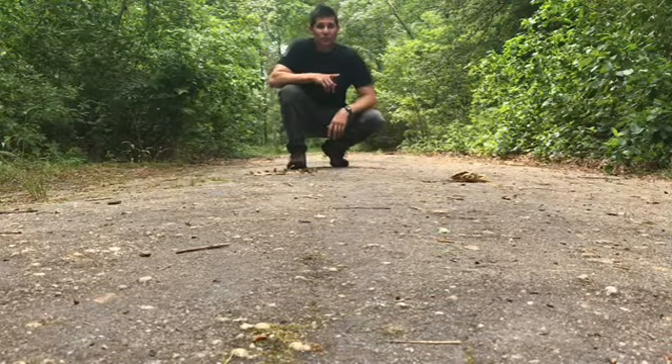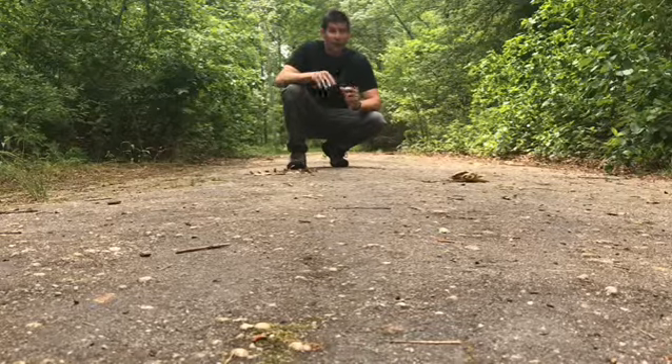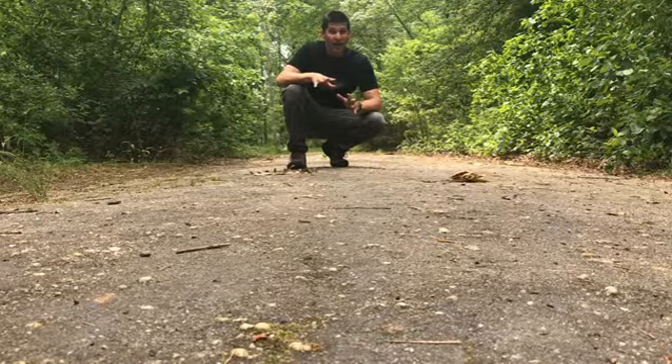This is Rolling Starfish. Good for young or old starfishes — any age. Great for core strength, push-ups, total body workout. Here we go.